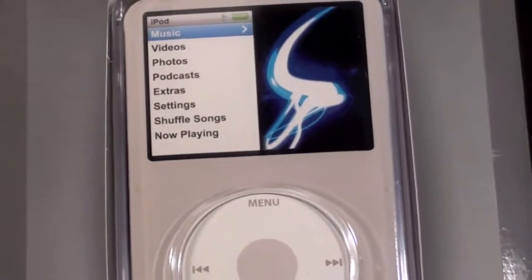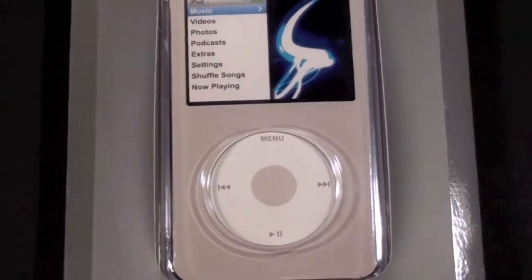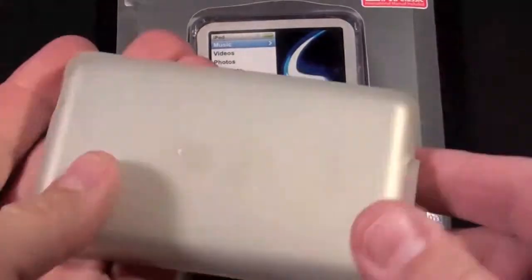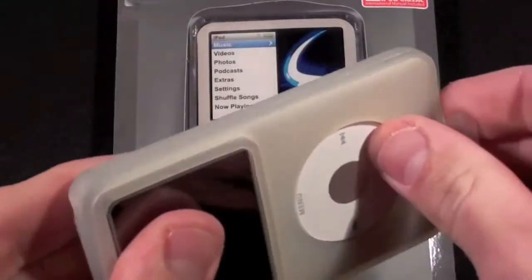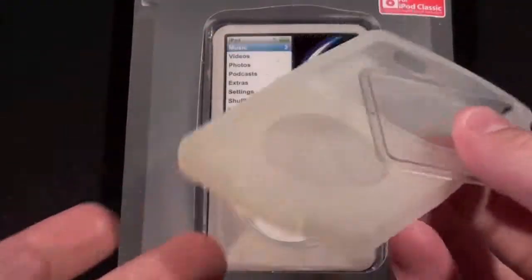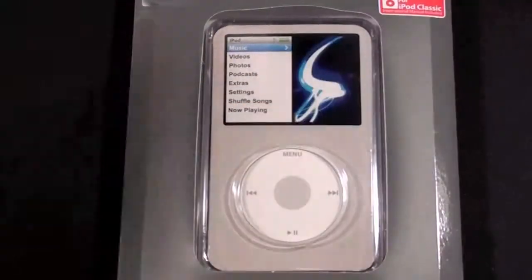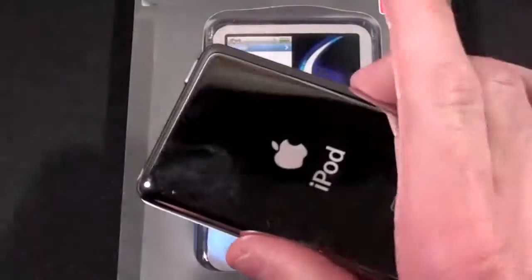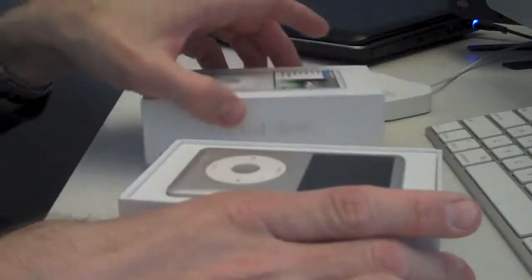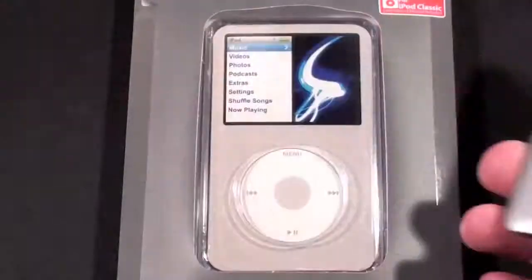I have the 120 gig version so this will definitely fit that. The reason I'm getting this much later than I probably should have is because I have this really crummy case on here. So let me just peel this off — we have this horrible silicone case and that's going right in the garbage. Now here is the Classic. Viewers of my videos may know this is the subject of my very first YouTube video, so we're finally getting back to this and giving it a proper case.